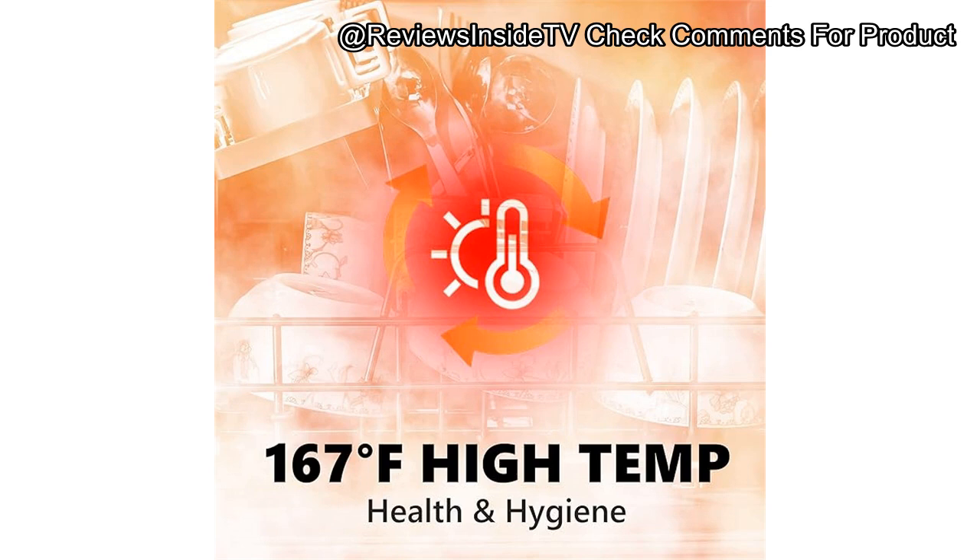The build quality of the U-Homey is commendable, with durable stainless steel components and a double glass door that makes it feel premium. The touch panel is responsive, and the LED light inside adds a nice touch, especially if you're running the dishwasher in a darker kitchen. However, it's worth noting that, like most countertop dishwashers, its smaller capacity might require running more frequent loads if you have a larger family.